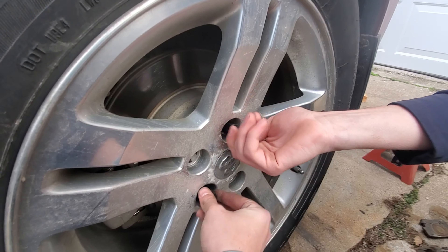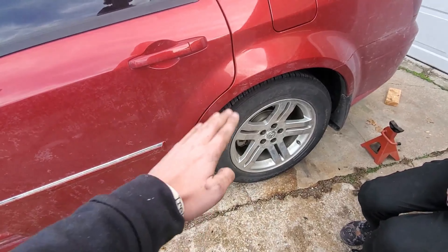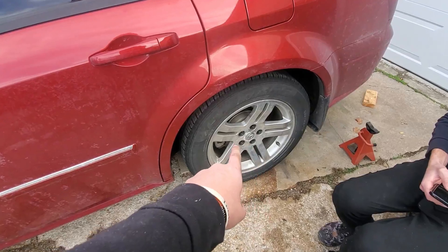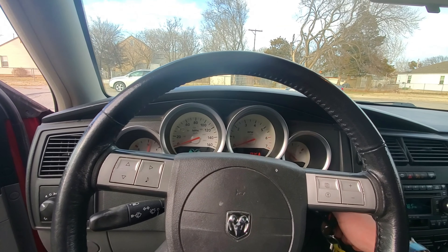Then take your wheel out from underneath the car and start hand-tightening the bolts in a star pattern. After you get them hand-tightened, lower the car back to the ground and in the same pattern tighten them all the way against the wheel — roughly 100 to 150 pounds if you want to get tight.